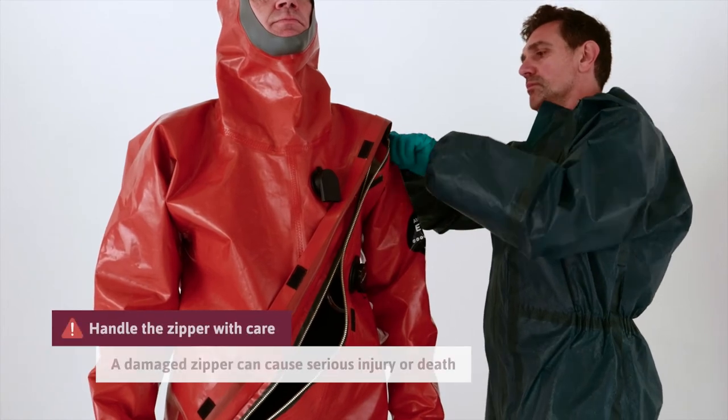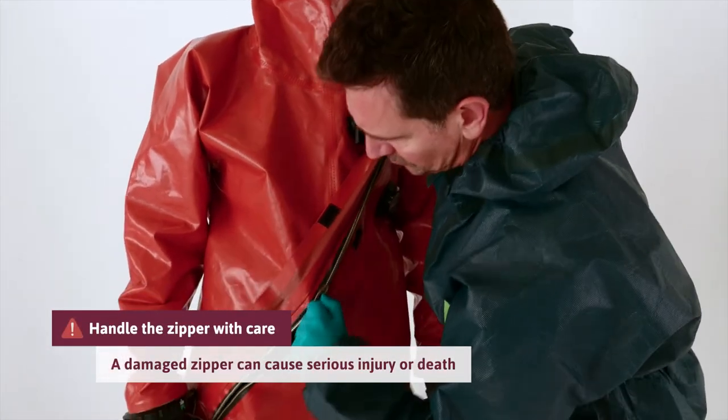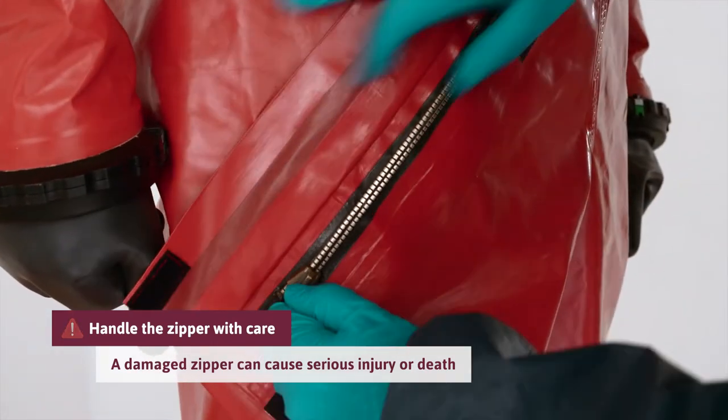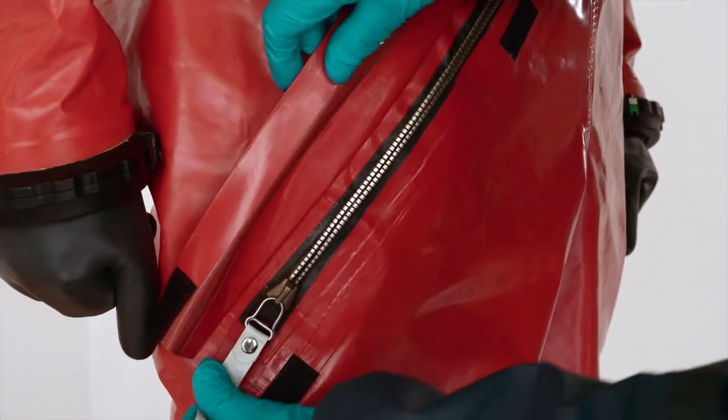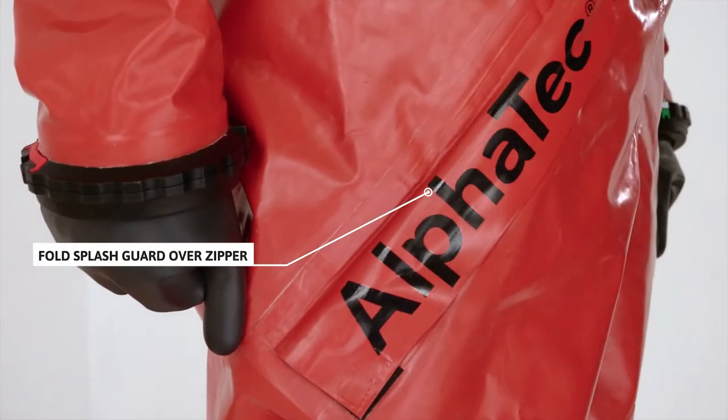Close the zipper. Pull the zipper straight using two hands and make sure the zipper is fully closed. Fold the splash guard over the zipper and secure with the Velcro.